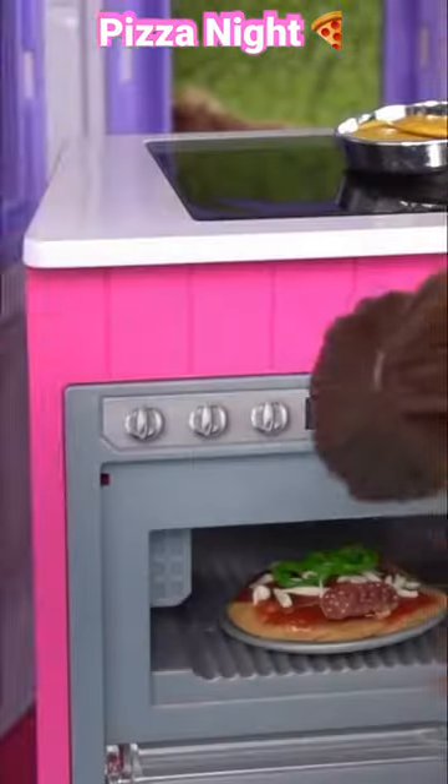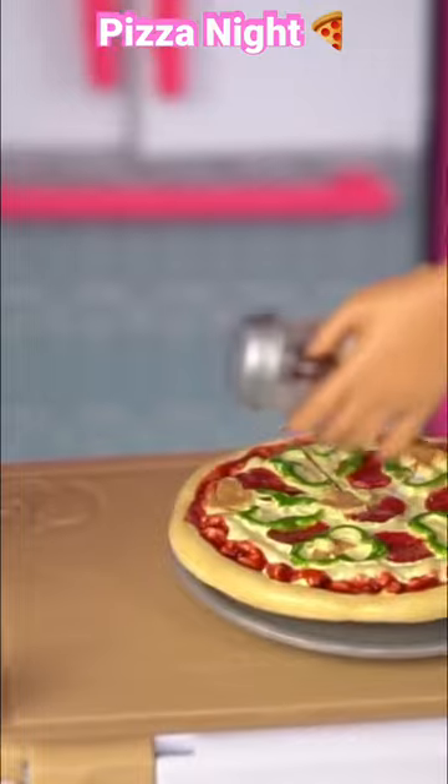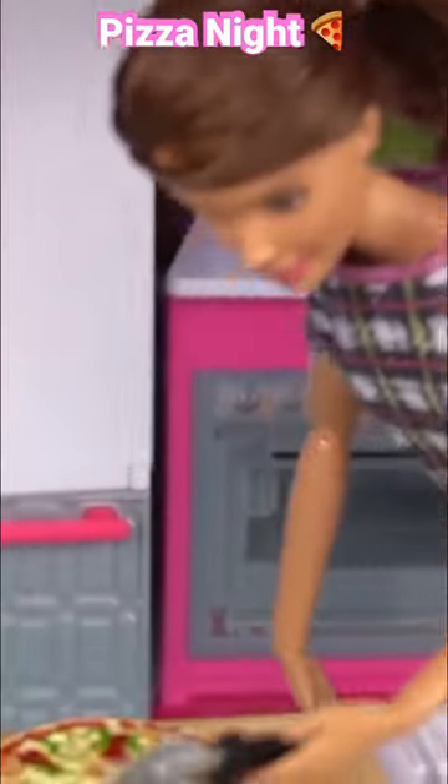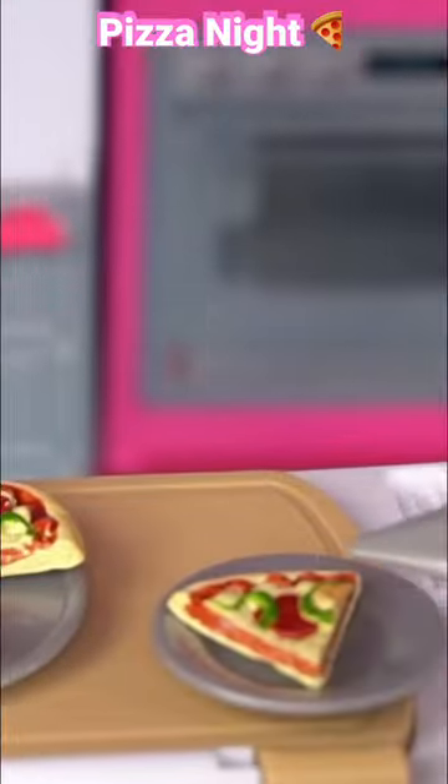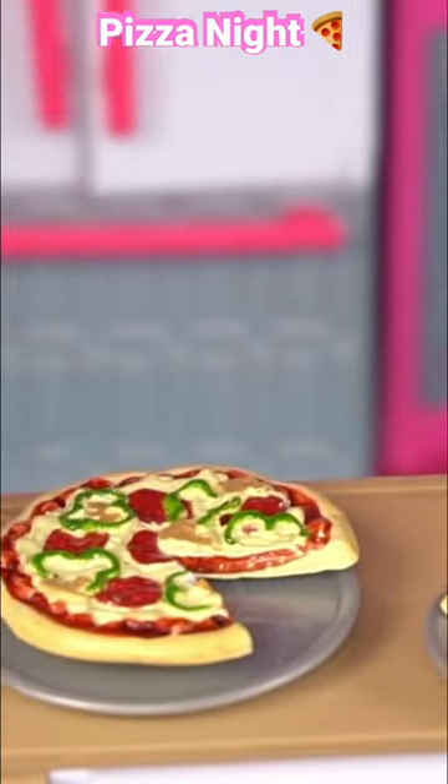Let's go put it in the oven. Some pepper. Let's cut it. Okay, who wants the first slice?